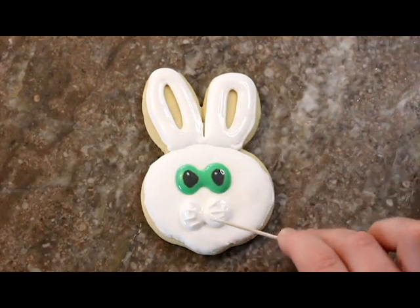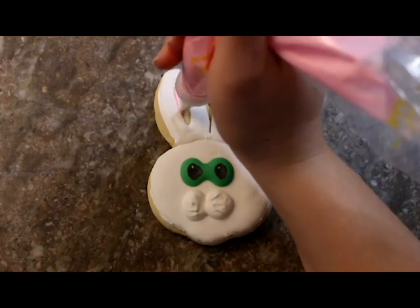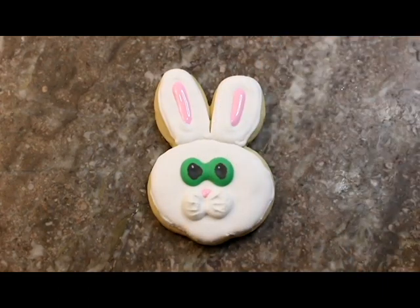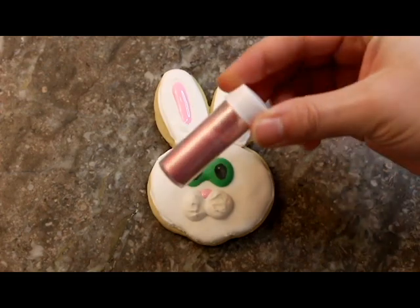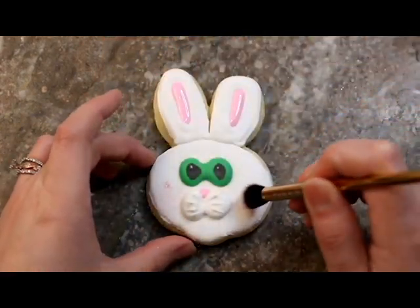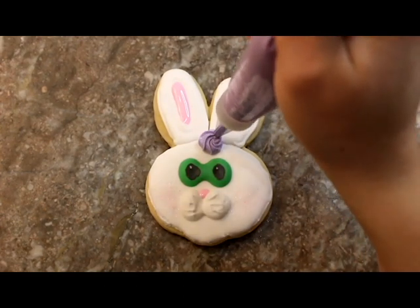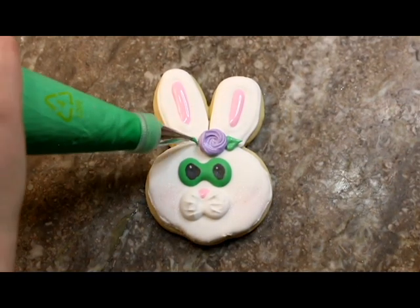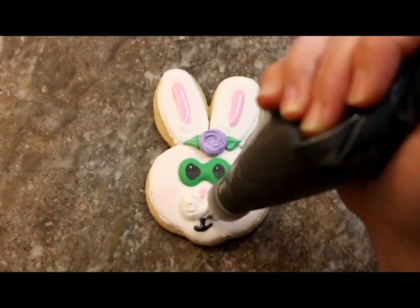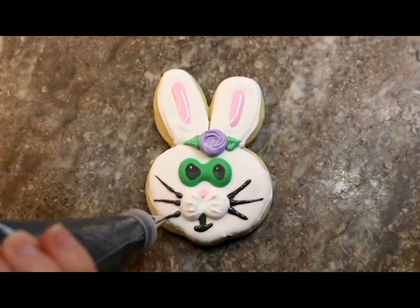To add cute little cheeks, I used some outline consistency white and then took a toothpick and created a little whisker outline. To fill the center of the ears, I used some flood consistency pink, and I also used this flood consistency to create a little nose above the whiskers. For a fun effect, I took some pink luster dust or pearl dust, put it on a soft bristled brush, and added some little pink rosy cheeks on my bunny. I then used some purple stiff consistency icing to create a rosette using a star piping tip, squeezing a little in the center and then letting up as I created a tight circle. Then I used medium peak consistency royal icing to create the leaves with a leaf tip. For the mouth I used some 20-second black royal icing, and then again for the whiskers.